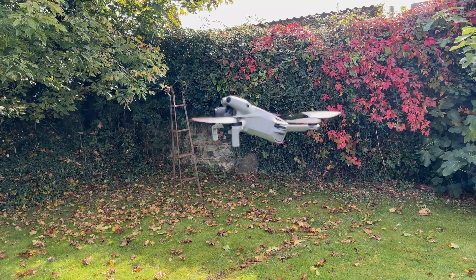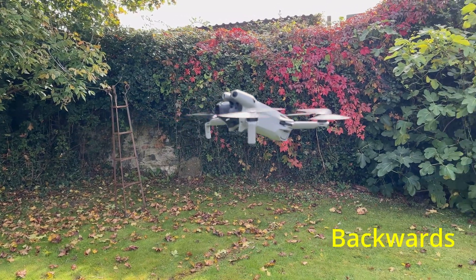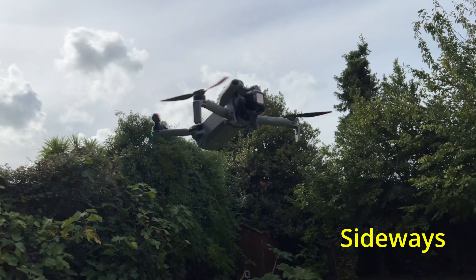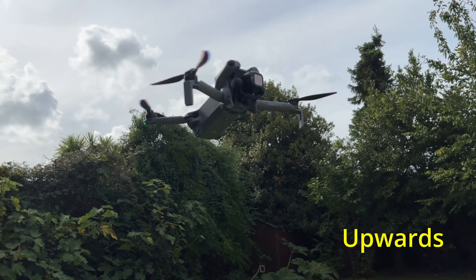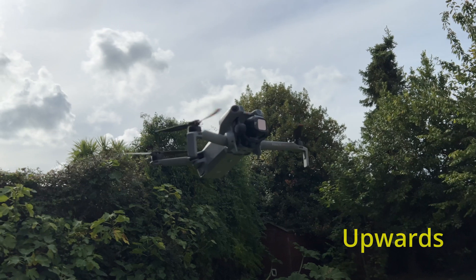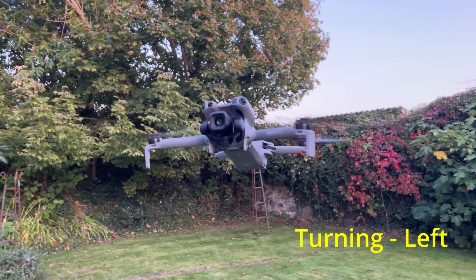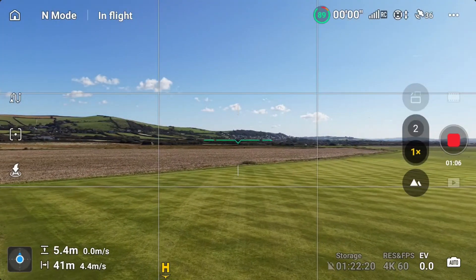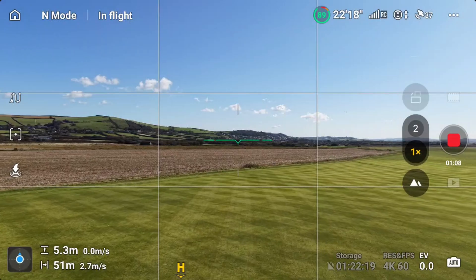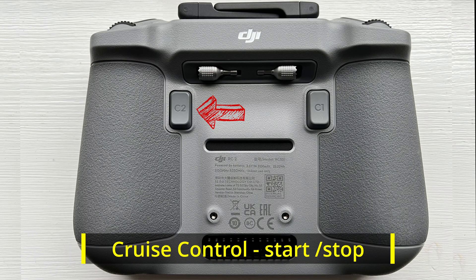Cruise control can be added to any movement on the drone: flying forwards, going backwards, moving side to side, sideways left and right, upwards rising, downwards lowering, and turning left and right. You need movement or momentum for cruise control to work or engage.